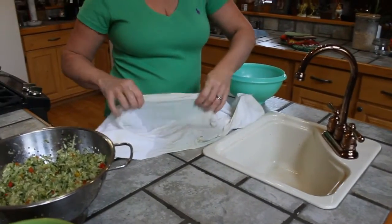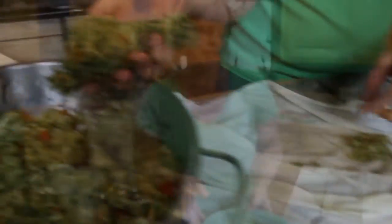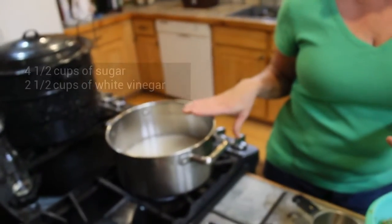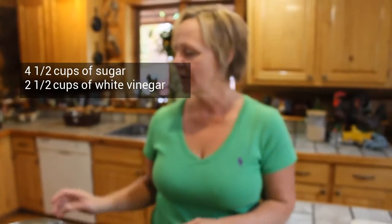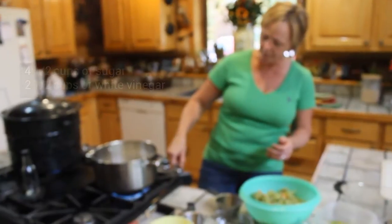This is really a basic recipe. There's just a few things in it and it's just so good. This is a spicy relish — there's hot banana peppers in it. In this pan I have 4½ cups of sugar and 2½ cups of white vinegar. That's your base. You're going to turn the burner on and heat that up.